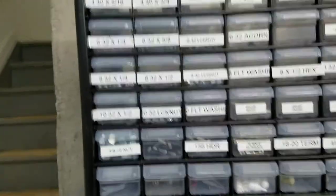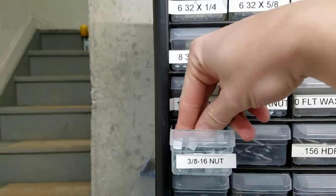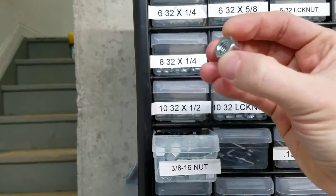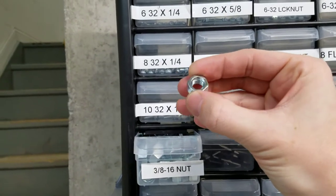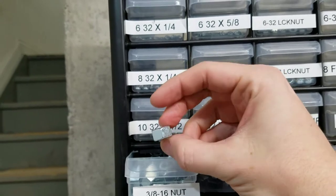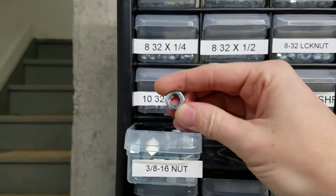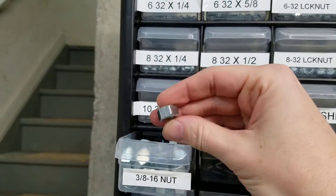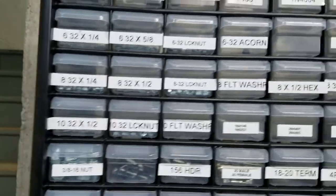All the way down to these 3/8-inch nuts, which are your usual leg leveler nuts. Some folks will also use these internally through a leg plate to help hold the leg bolts, especially if you've got a stripped leg plate. It's always best to change out your leg plates, but if you need a quick fix, that will do it as well.